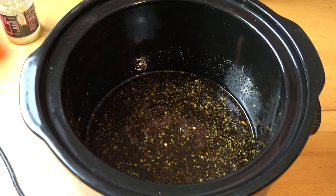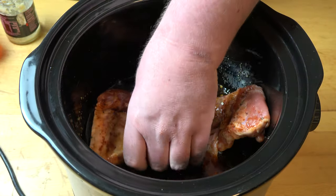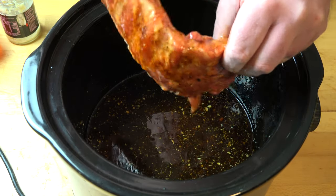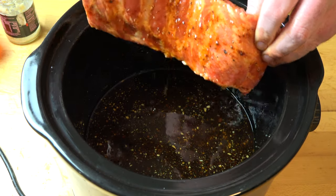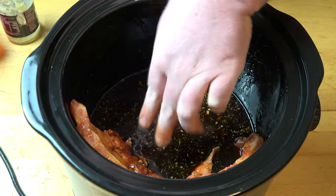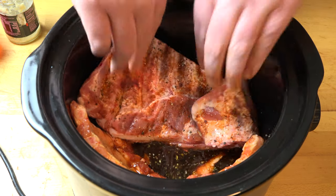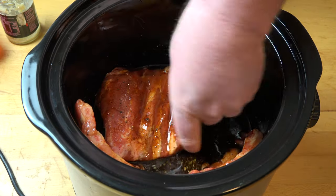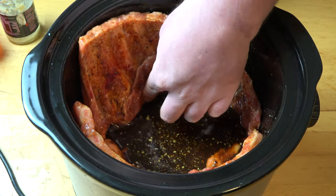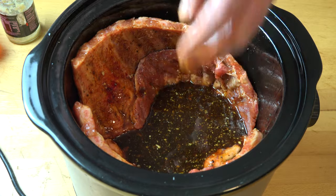Next we're going to do the messy bit — dredging our ribs in the sauce. I'm going to do these one at a time, give them a good turn to make sure they're nice and coated all over. Once they're all nice and saucy, we need to put them in the correct way — meat side out onto the edge of the cooker, with the bones facing in, so the meatier side is on the outside so it cooks better. Do the same with the other one — give it a good dredging, bones up and facing inwards, meaty side against the outside of the pot. I'm covered in goo!